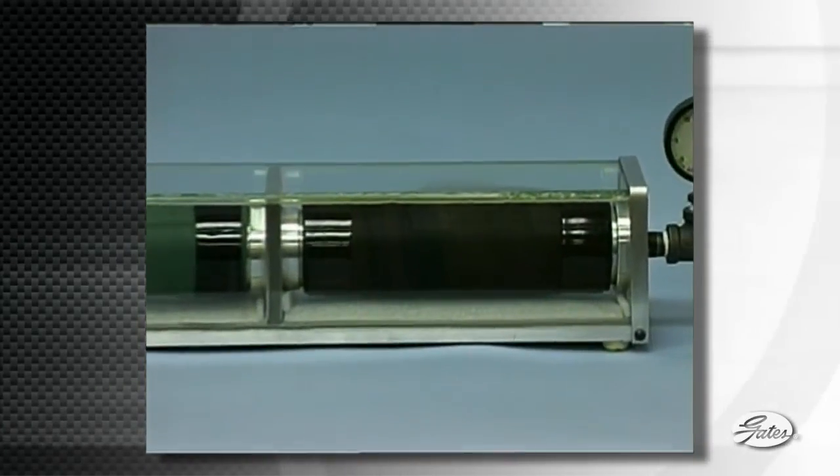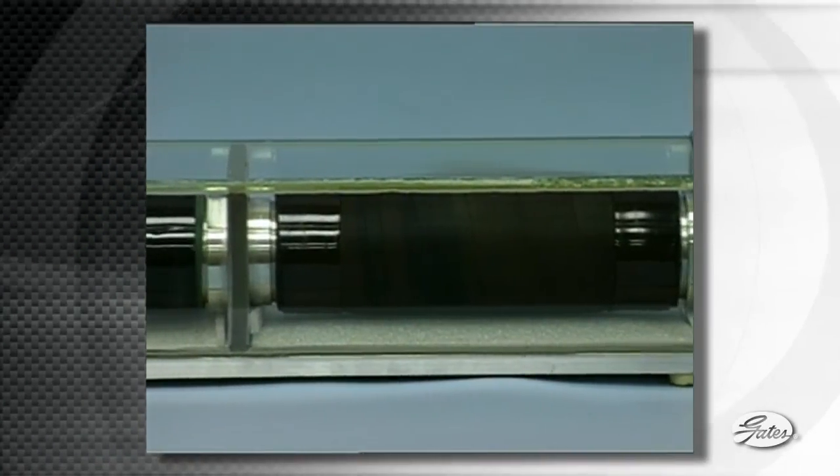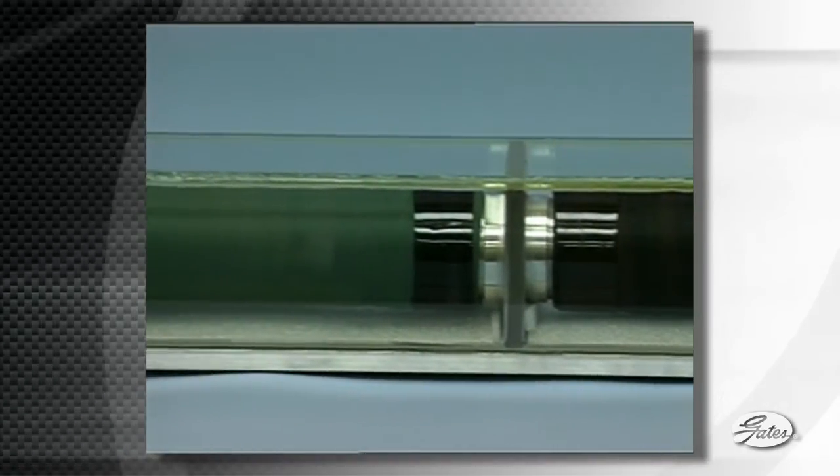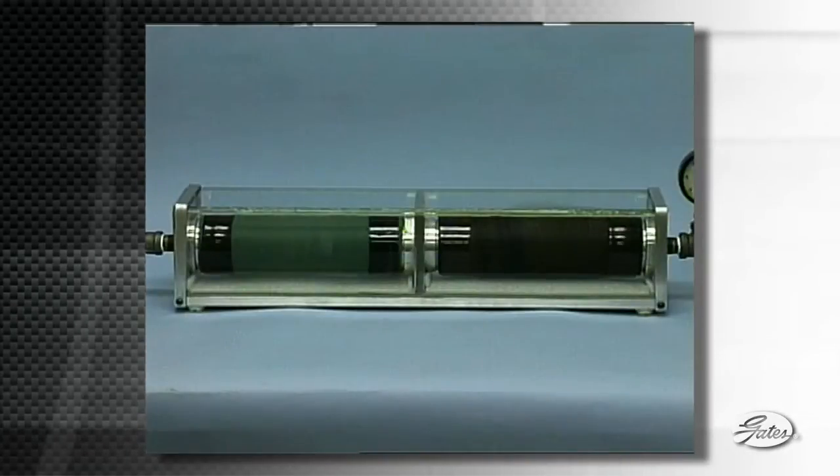This test apparatus shows the comparison under normal operating conditions. On the right is a section of Gates Green Stripe Hose, and on the left is the same size section of Silicone Hose. Each hose is clamped with Gates Power Grip SB Clamps and sealed in their own airtight chamber.